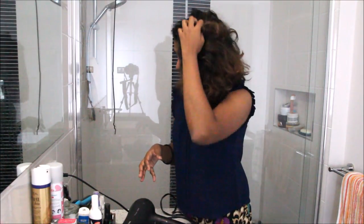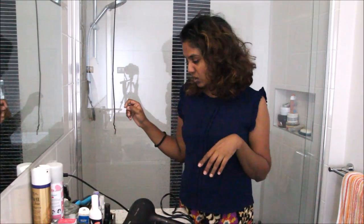Hi everyone, sorry about the bad lighting — I'm in my bathroom today because I'm going to do a hair tutorial. As you can see, this is my crazy hair. Look at the back — it's frizzy, it's curly, and it's just unmanageable unless I put some curling cream in it, which should be somewhere here. I can't find it.